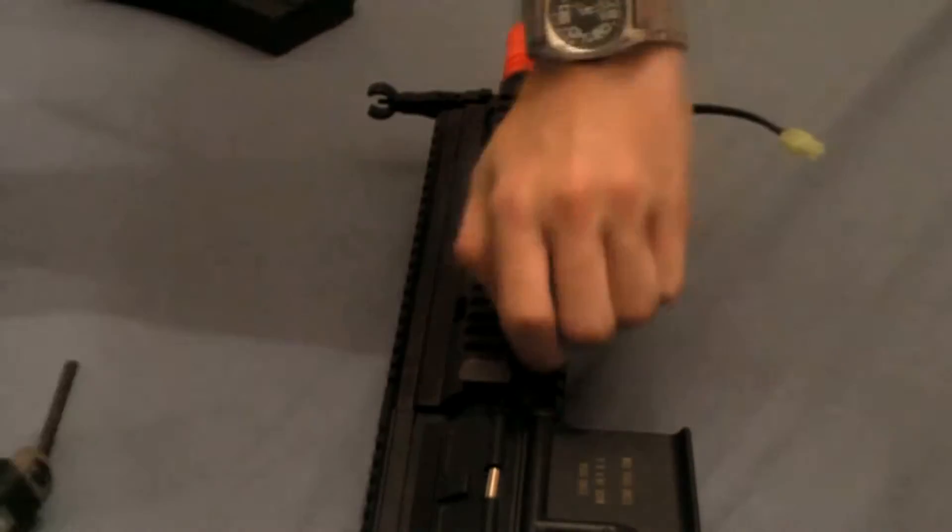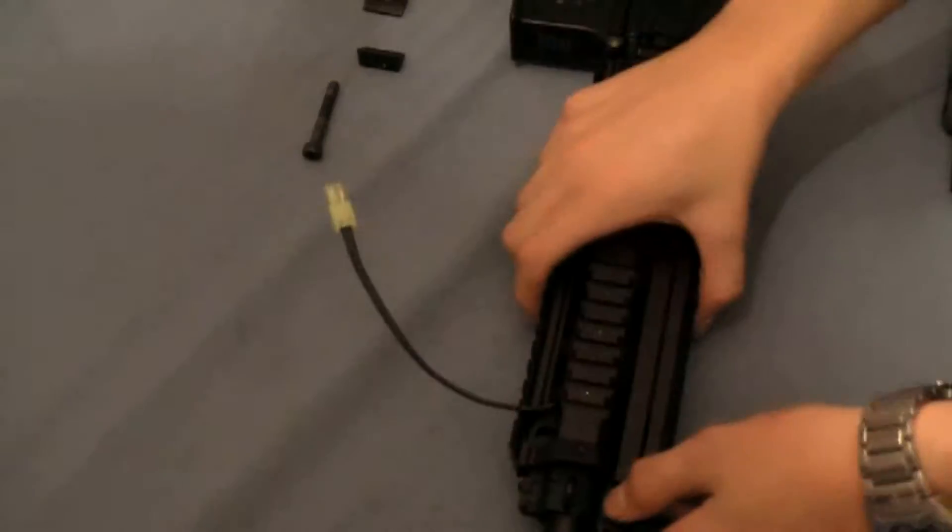We'll begin by uninstalling the rail system. To do so simply unscrew this screw. Now you can fold down the front sight and slide it right off.